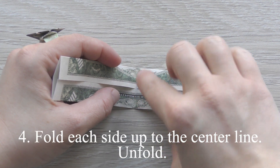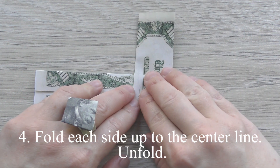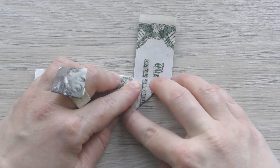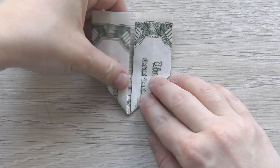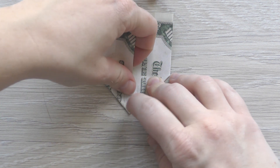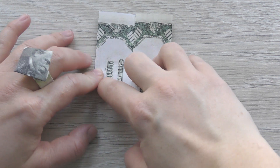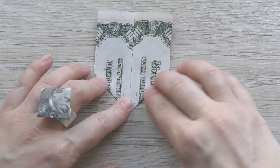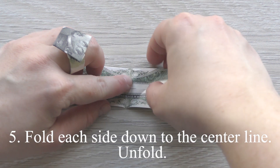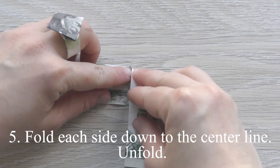Fold each side up to the center line, then unfold. Fold each side down to the center line, then unfold.